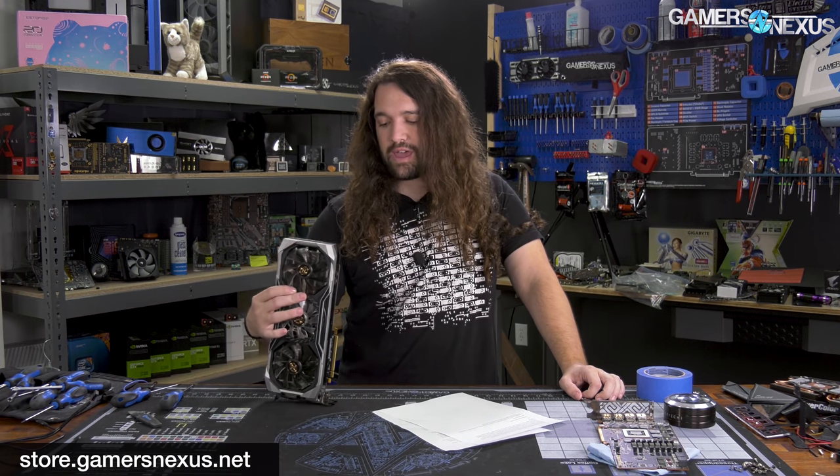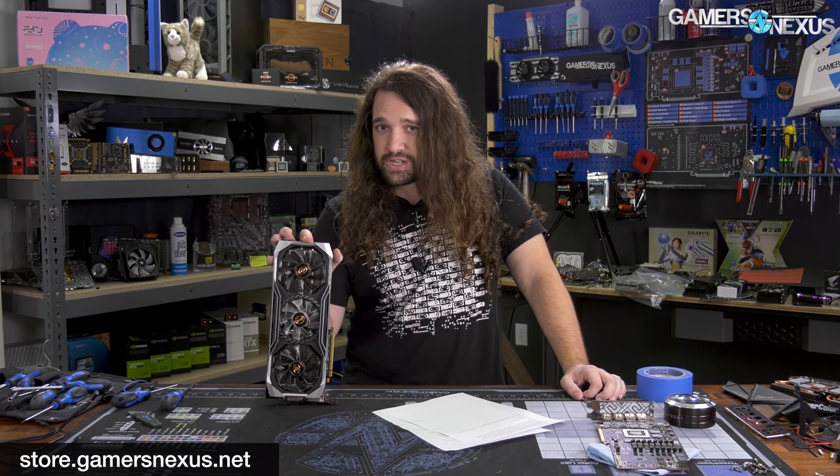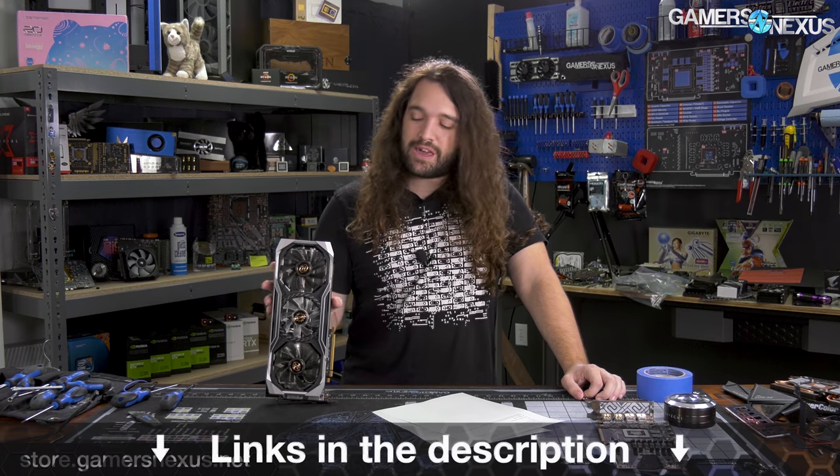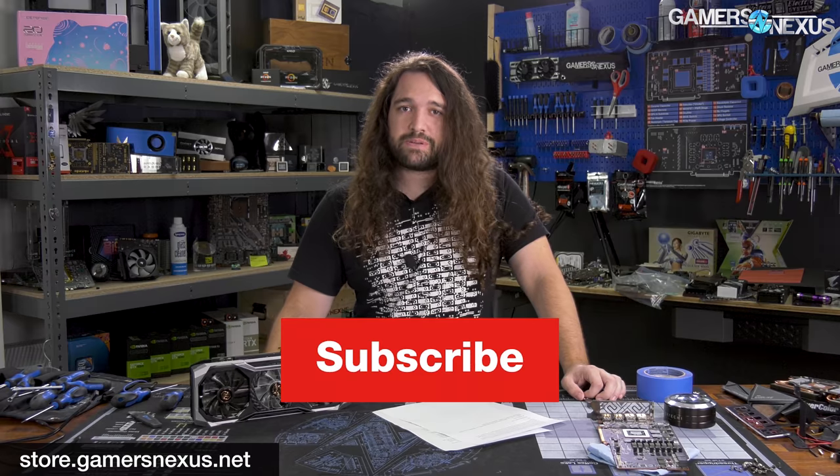The ASRock Taichi X, in summation, is fine but not justifiable at the price. You can subscribe for more, go to store.gamersnexus.net to help us out directly, or patreon.com/gamersnexus. See you next time.